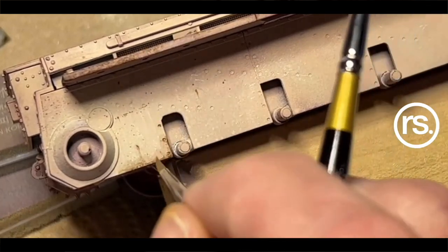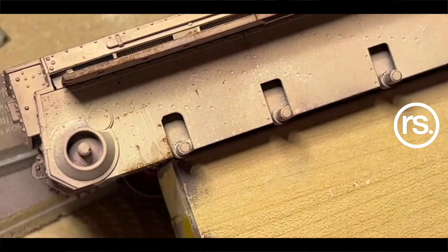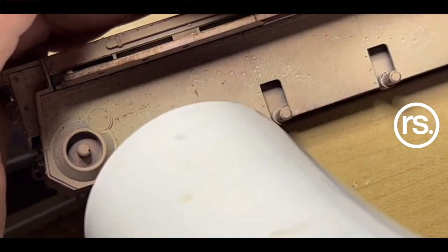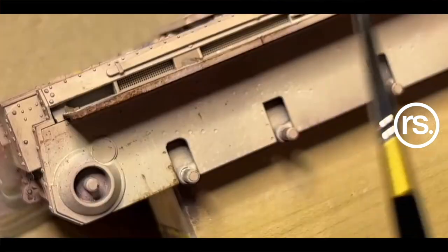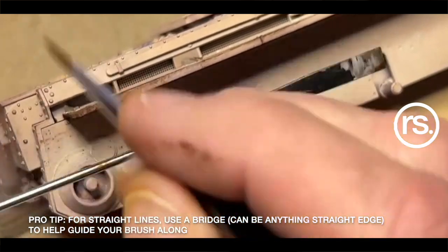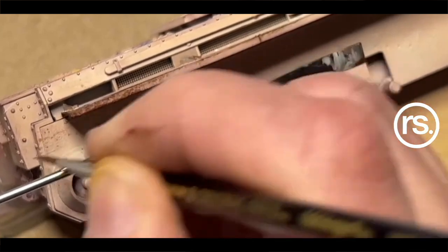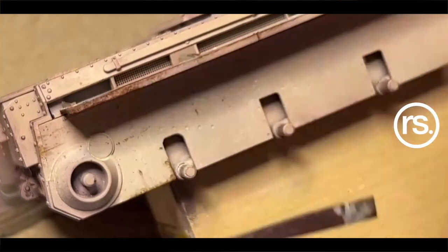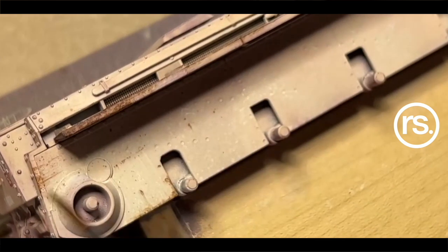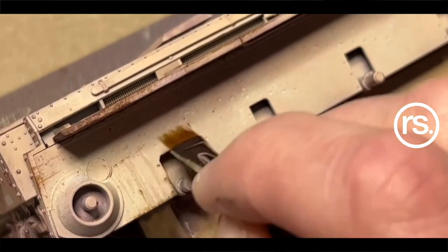It's color by numbers — just chilling, talking on camera. Speckle some rust stains down, and you control your speckling by controlling how much thinner you apply with the paint. For a darker, stronger color: less thinner, more paint. Another pro tip — it's called a bridge. A bridge is a simple device you run a brush across to give you a linear ledge to brace your hand with. I just use a stir stick and run the brush right across.